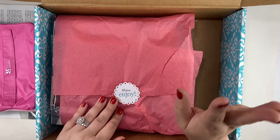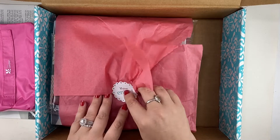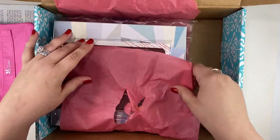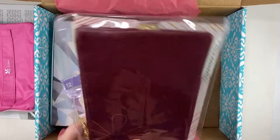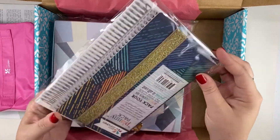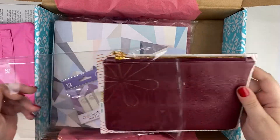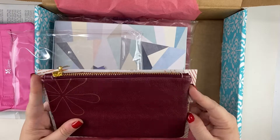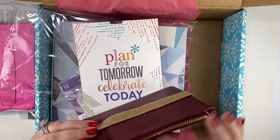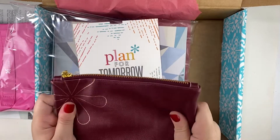This was ripped when it came, but inside here I got this kind of wine-colored plani pack. This was a color that I had been wanting for a while — it might be nice for Christmas or even Thanksgiving. I do love the color and I love my plani packs, so I'm excited to have this color.